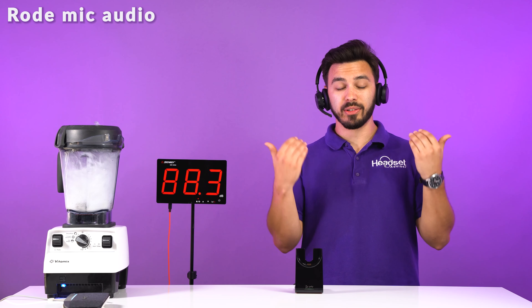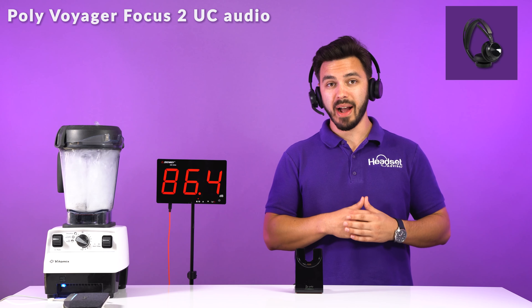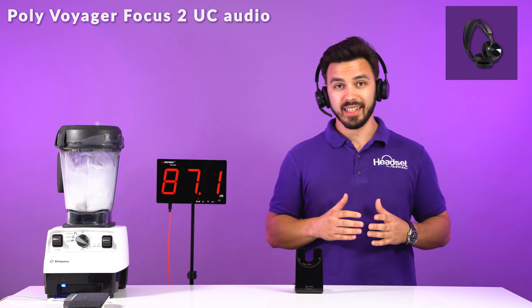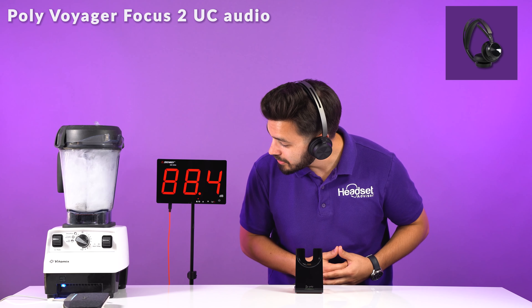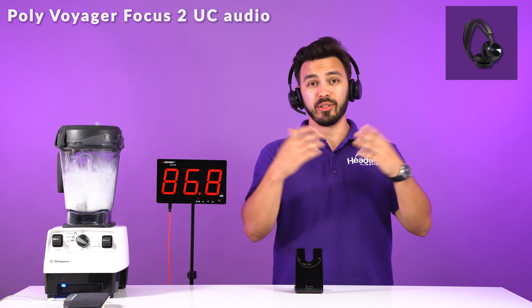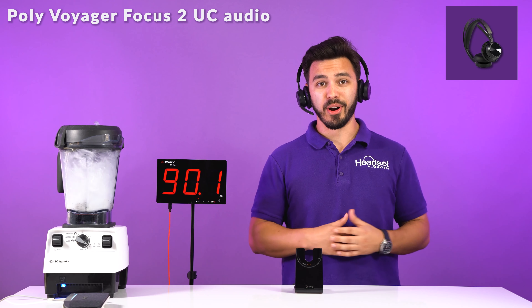Switching over to the famous blender test. This is what it sounds like without the microphone on the headset, and now you're hearing us on the Focus UC2 microphone with the blender going. I just wish it was a margarita at this point after listening to those dogs. We're at about 86 decibels — so this is what it would be like if you were blending margaritas in the morning while you're on phone calls.